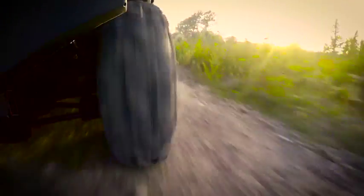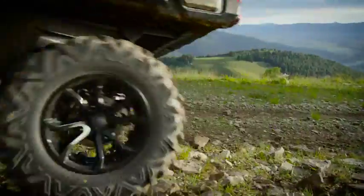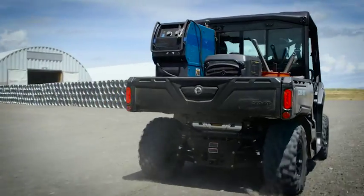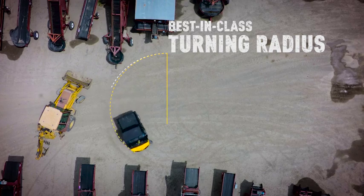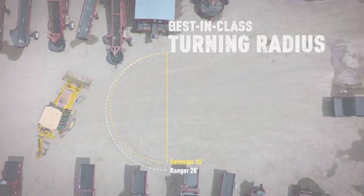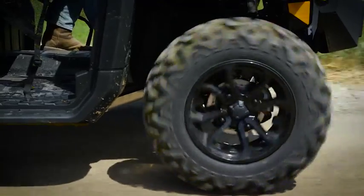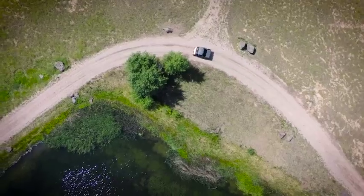Combined with 10 inches of front and rear suspension travel and 11 inches of ground clearance, the Defender is capable and comfortable. Engineered for tight trails and narrow working areas, the Defender's best-in-class tight turning radius takes you around and out without much effort. With available dynamic power steering and Maxxis 27-inch Bighorn 2.0 tires, you get the most agile side-by-side vehicle.